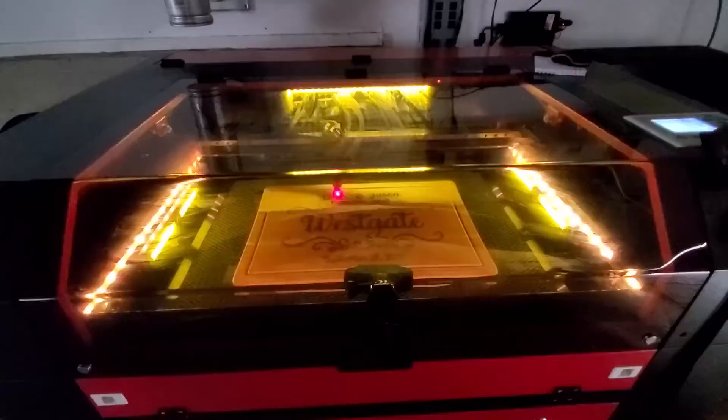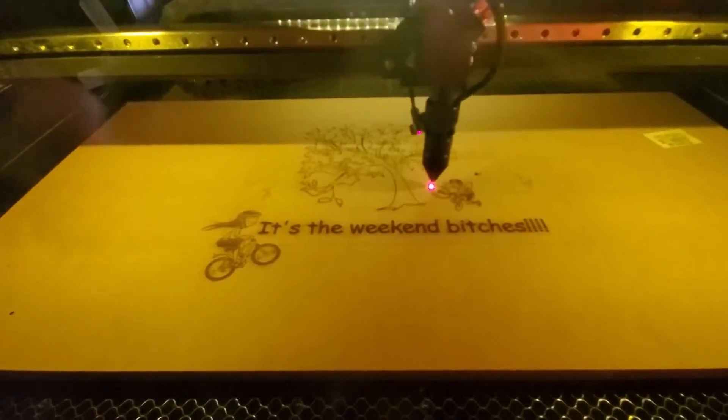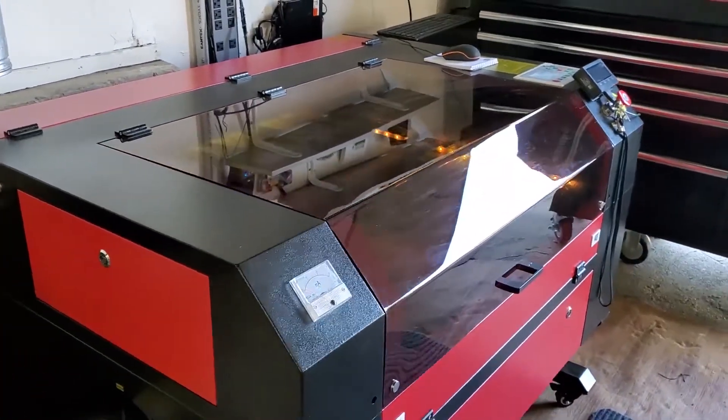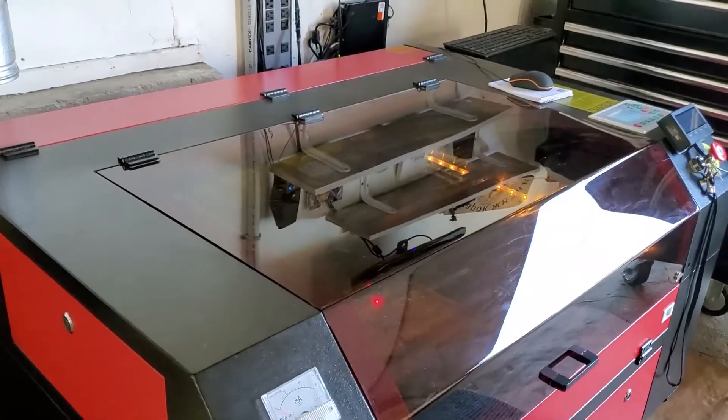I've run about 20 or 30 engravings and a few cutting jobs and I'm super pleased with it. I realize I still have a lot to learn, so I will definitely keep posting future videos on content involving laser cutting and engraving. Keep watching, subscribe, and hit that like button — thanks.